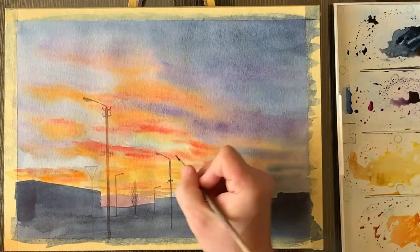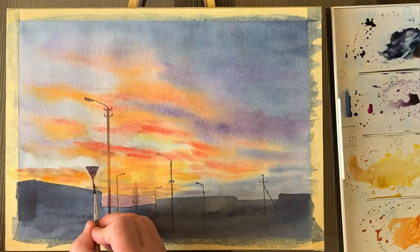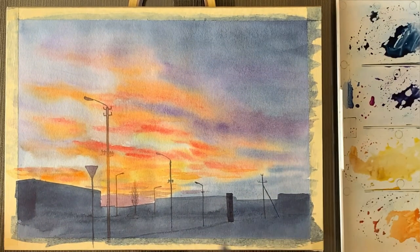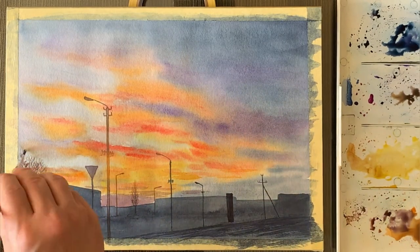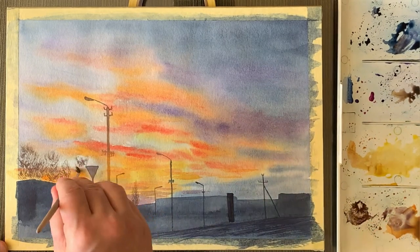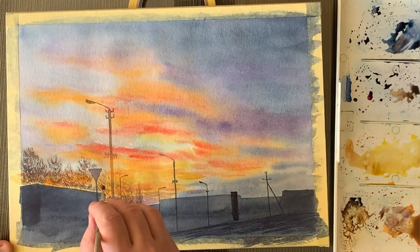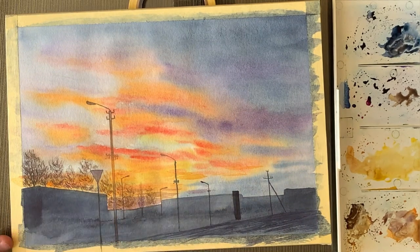And a couple of bonus tips for those who are patient. When you're painting foreground details, pay attention to where the brightest parts of the sky are, because details like the poles and the trees in front of that bright spot are going to be sort of flared with light and they're not going to be as dark as the ones to the side.